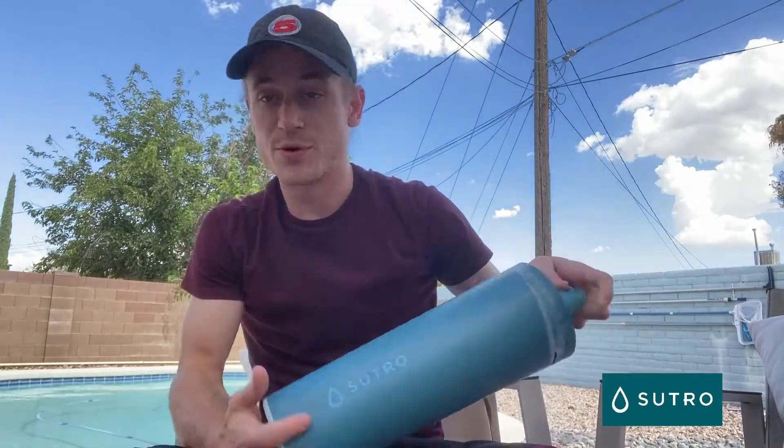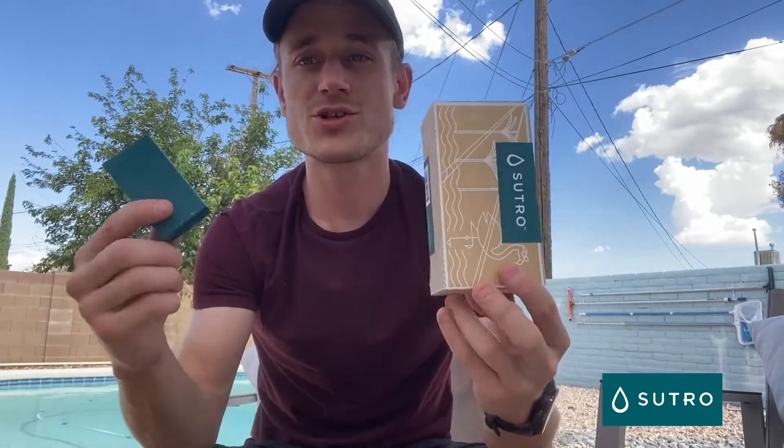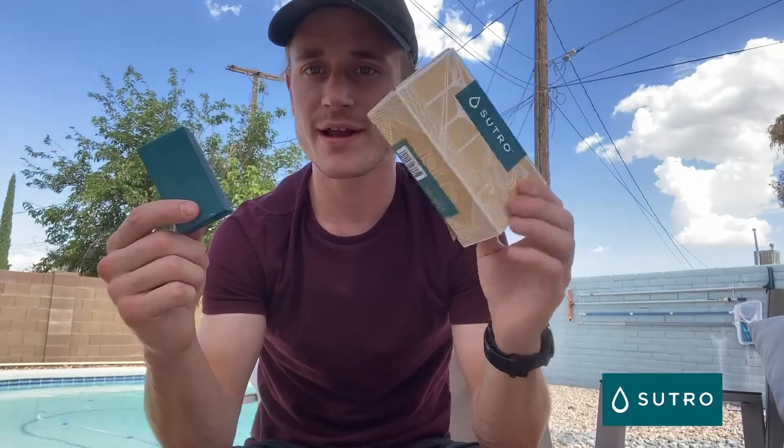Hey everyone, my name is Luke with the Sutro success team and today we're going to be doing service mode on our Sutro to change out the cartridge and the battery. First things first, you want to make sure that you have your fully charged battery and your new cartridge on hand.